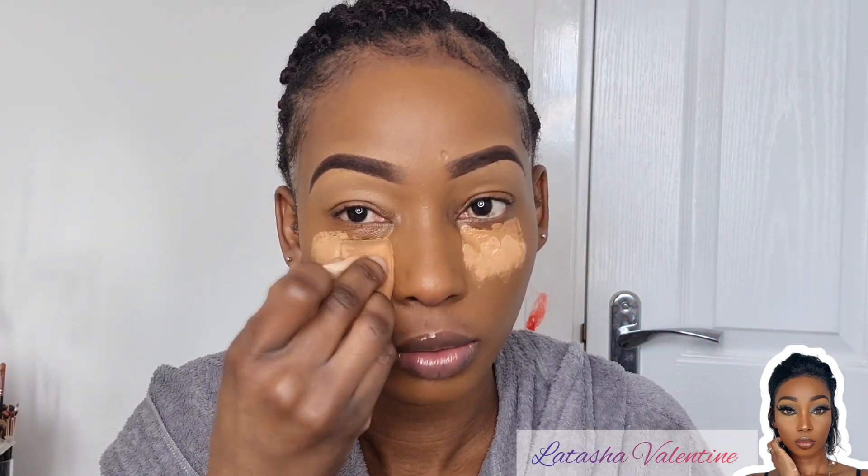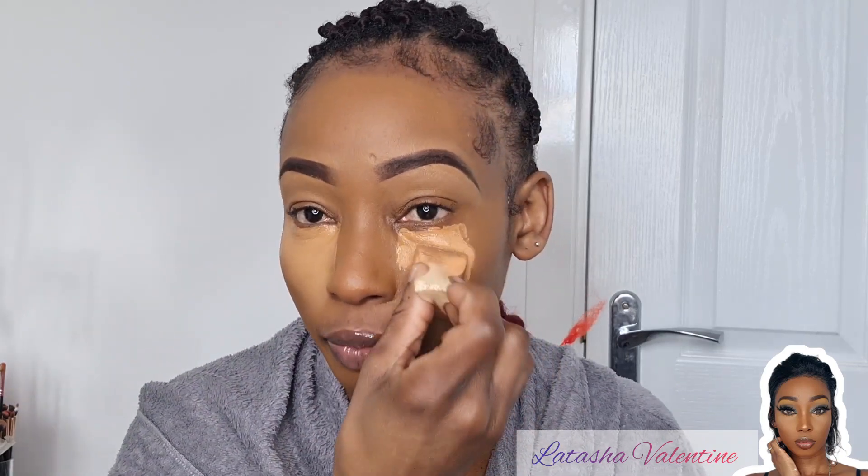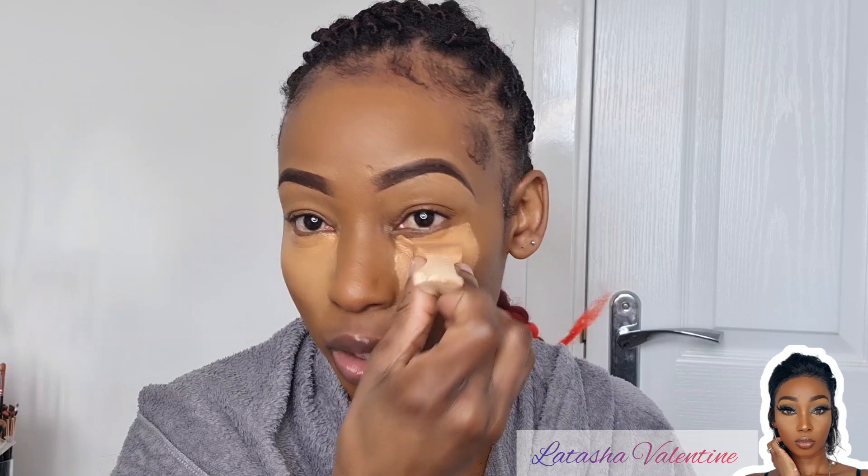I'm going to blend that out. I want a bright look for tonight because the look I'm going for — I'm feeling some kind of way about the berry. I really want to wear a berry or burgundy look. We'll see what I turn out with. I'm going to blend that out and also put a bit on my nose to sharpen that.